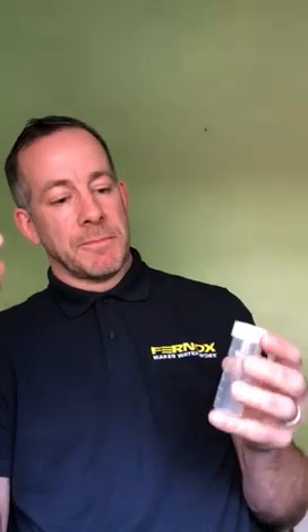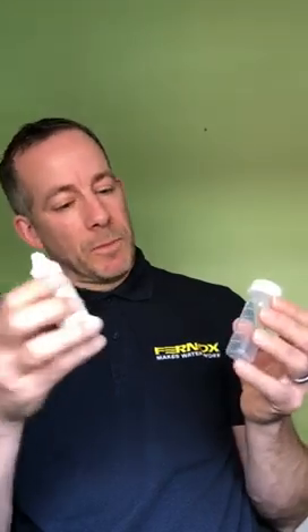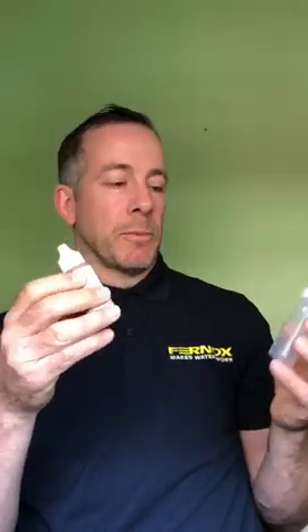That takes me nicely on to protector levels. This is a simple test using reagent drops and firstly mains water. Add 10ml to the bottle and add the reagent drops one at a time until the water changes colour. Count the number of drops — it'll change from clear to blue, often after just one drop. Repeat that process until the water goes from clear to blue and then orange.